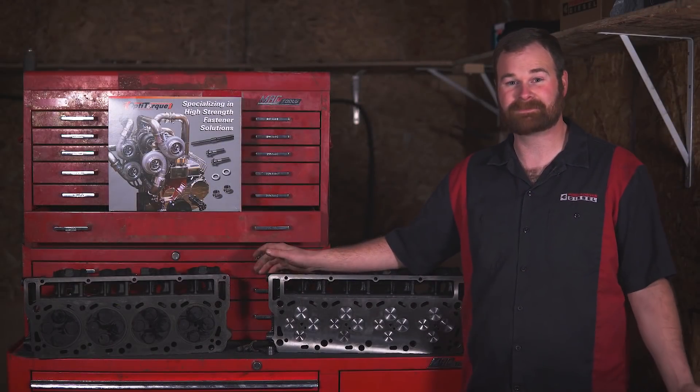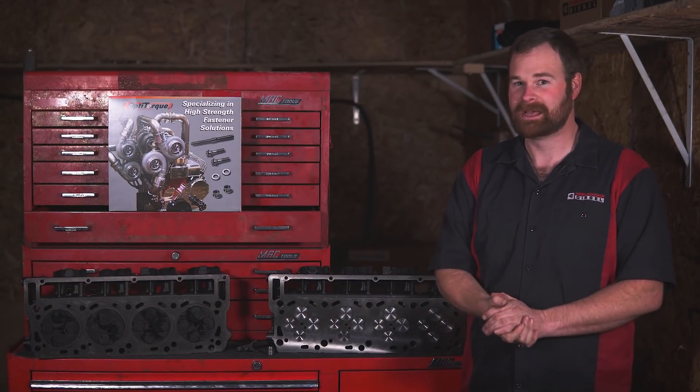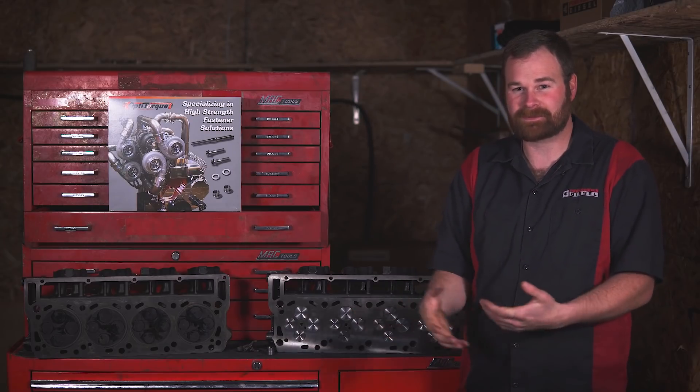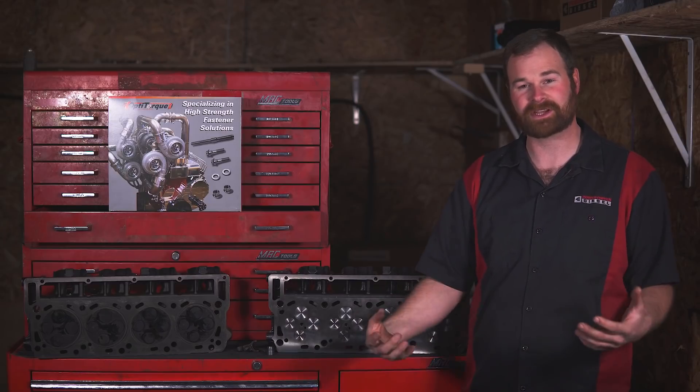The thing put down in bone stock form 311 horsepower, like 500 foot-pounds of torque. Not a hugely impressive number — it's just stock. But these trucks have really good get-up-and-go. They're really good daily drivers.